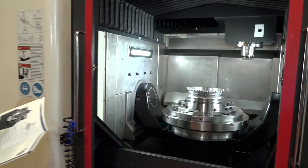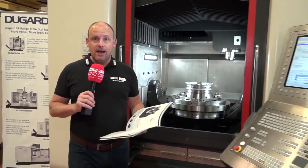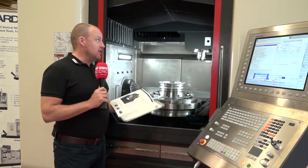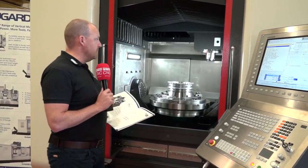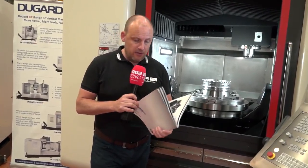We all worry as machinists about how long spindles are going to last and what the quality of the spindle is — that can obviously affect the final result of the part you're machining. You can be assured here that you're getting the best value for your money with a spindle like that.